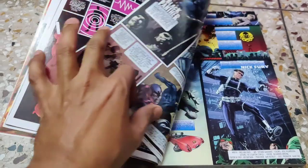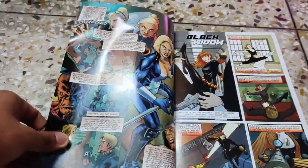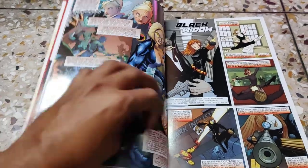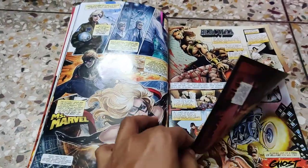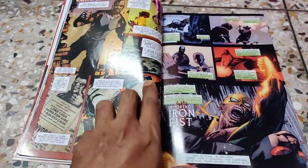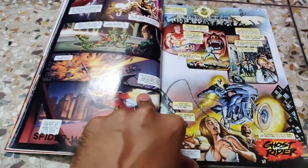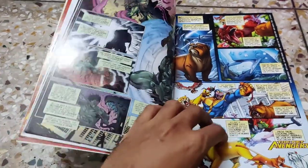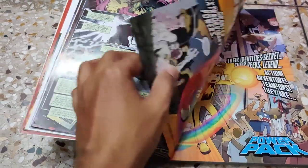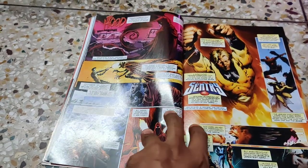Then we have Daredevil, Dr. Strange, Black Panther, Nick Fury and S.H.I.E.L.D., Wolverine, Hawkeye, Mockingbird, Black Widow, Punisher, Black Cat, Ms. Marvel, Luke Cage, Iron Fist, Moon Knight, Aries, Spider-Woman, Ghost Rider, Skar the Son of Hulk, and the Pet Avengers. There are also some details about Power Pack, the Hood, and Century.